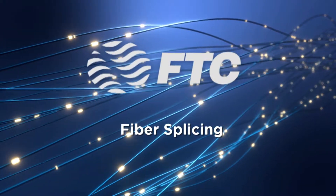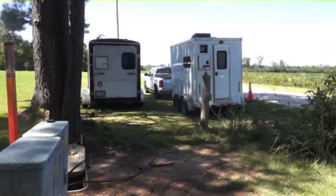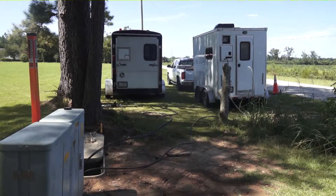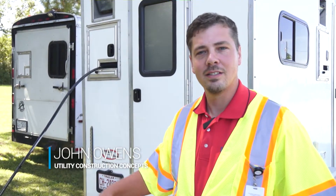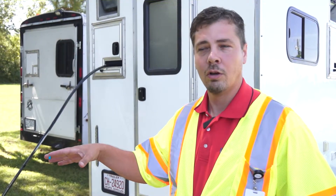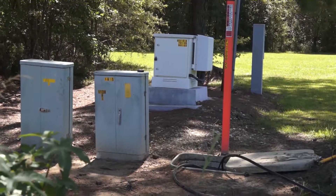Today we're going to talk to John Owens and learn about the process of splicing fiber. Right here we have a hand haul — it's buried in the ground. They have cases there that we can access the fiber, and in this particular location we have fiber coming from different streets that all come together right here.